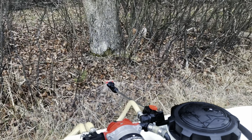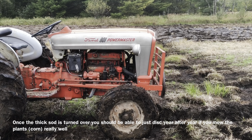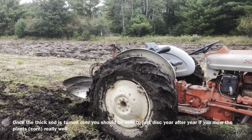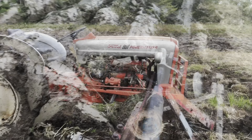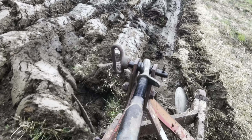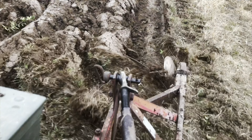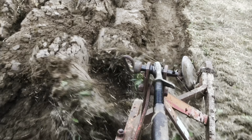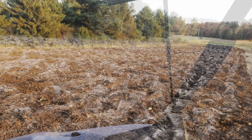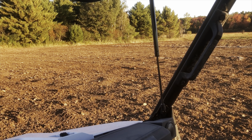Due to my circumstances, I wasn't able to plow until late summer or early fall. Finally got to plow it in. So after the plowing, I had to disc all that in. That was like a bucking Bronco with those big ruts.